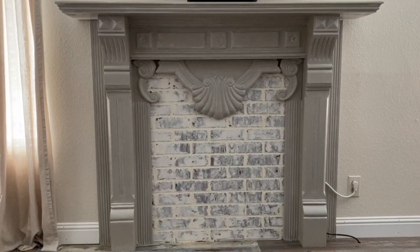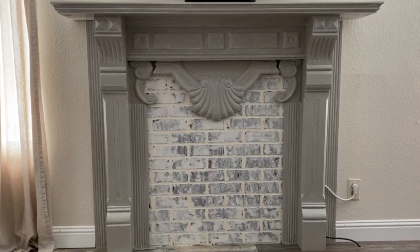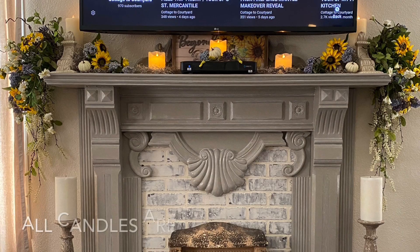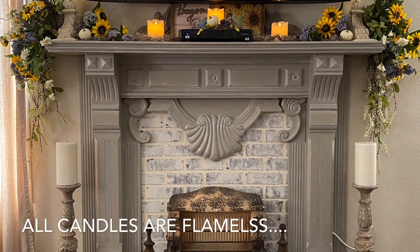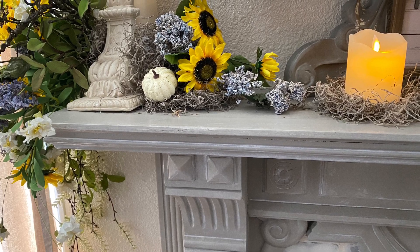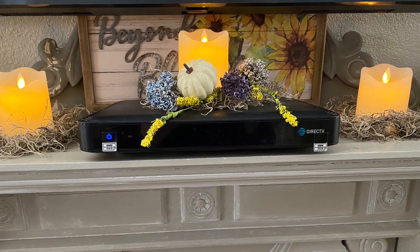Here's a quick look at our newly made over and refinished mantle. Now with a late summer look, I added some small dried hydrangeas from my garden this summer, along with a few tiny white pumpkins as a nod to the upcoming fall season.